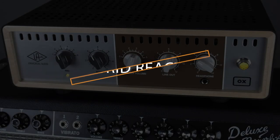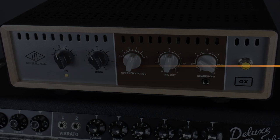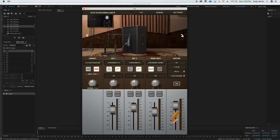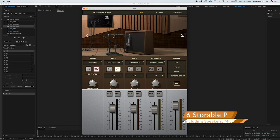Instead of just a line out — which has been a pretty common option on an attenuator, giving you the raw signal without any speaker cab emulation — we start to see hybrid devices like the Universal Audio OX, which gives you a reactive load attenuator mixed with impulse responses. Basically you could bypass your own cabinet and send a highly polished impulse response, including Universal Audio's own take on some classic microphones and speaker cabinets, straight to front of house or a DAW.